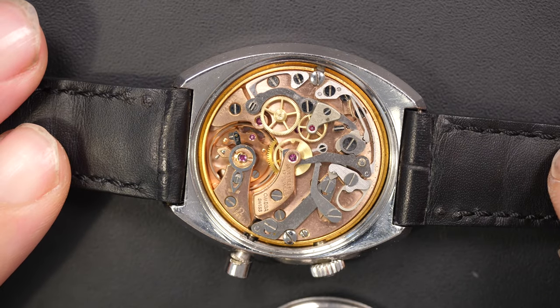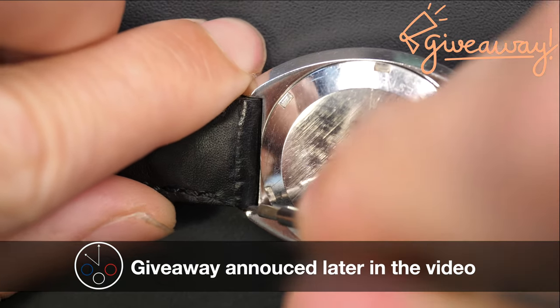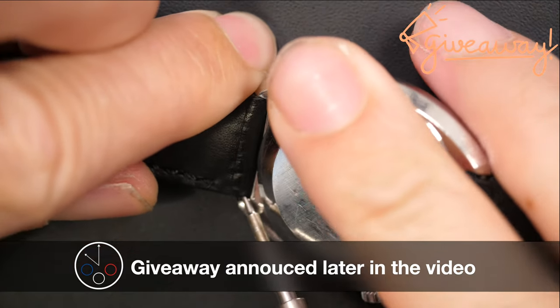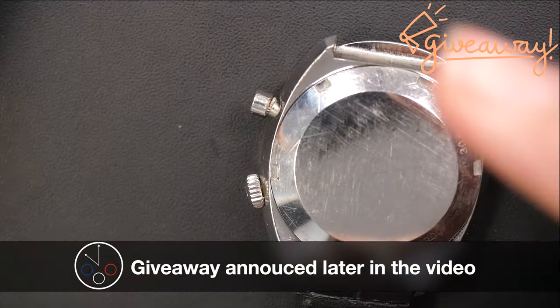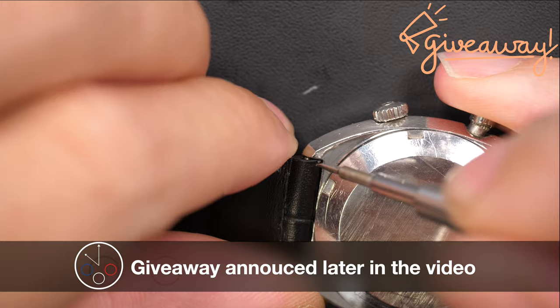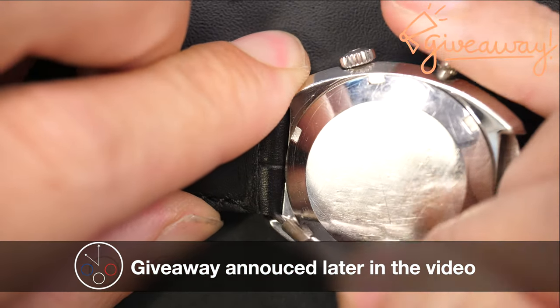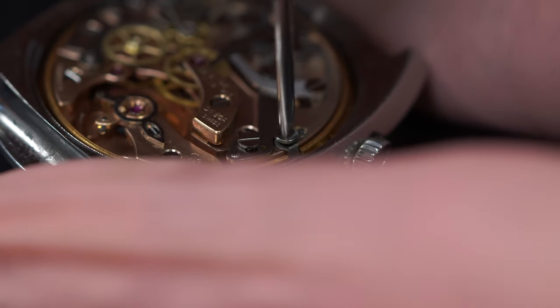Wow, that's amazing. I love Omega chronographs so much - they are so beautiful. You can see there the reference number 145.009, so that's the correct case back. We're going to remove the bracelet and start working on this piece. I've worked on a lot of Omega chronographs, but never on this particular movement, so I'm really looking forward to seeing what the difference is.